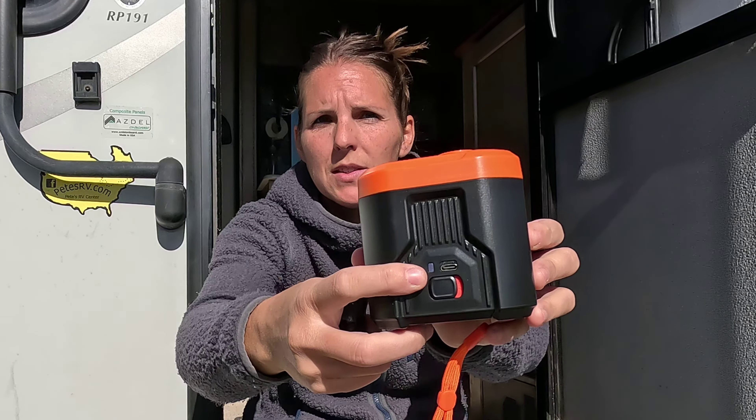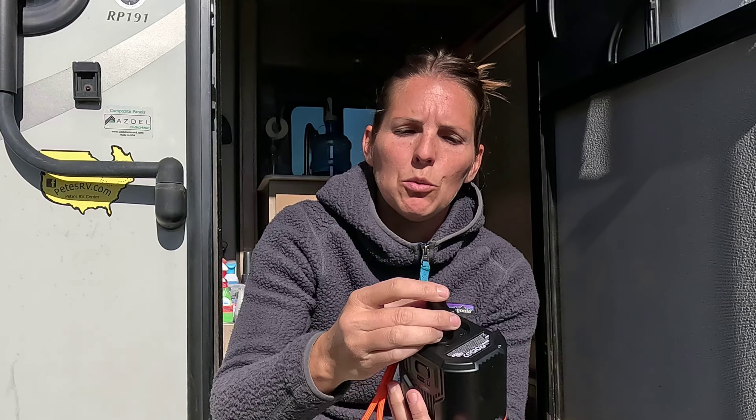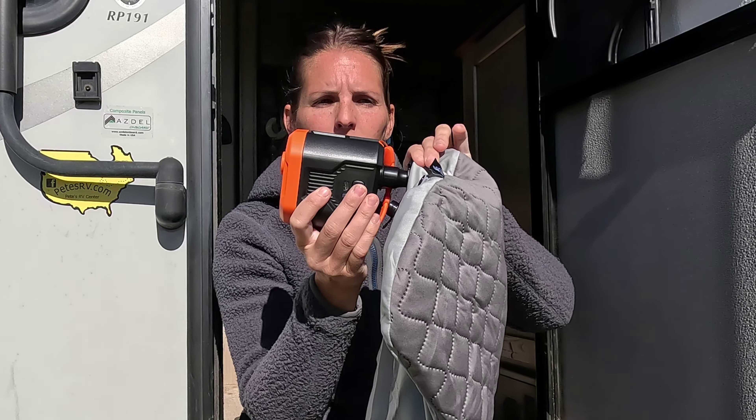Quick demonstration. The way that this pump works is you have the power switch right next to the USB-C recharging port, and you have the out and the in. If you're not sure which direction is which, all you have to do is turn it on and you can feel which way the air is going. I am going to put my nozzle on the bottom of the pump and it just fits on real nice and tight there. I have a feeling this is going to go really fast for a small inflatable pillow like this, but we're just going to put this right in here. Turn it quick.